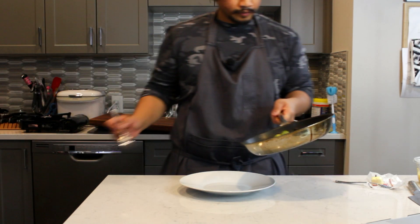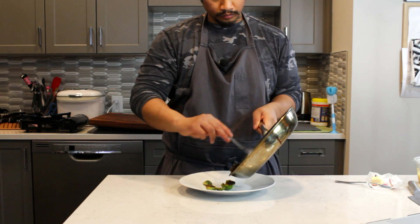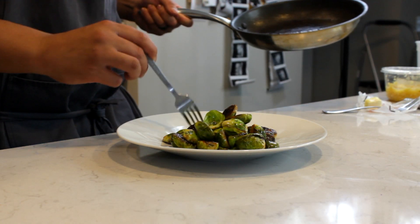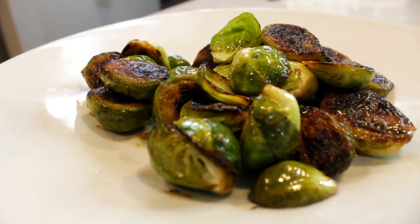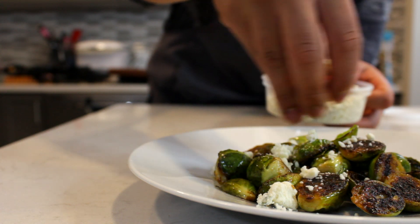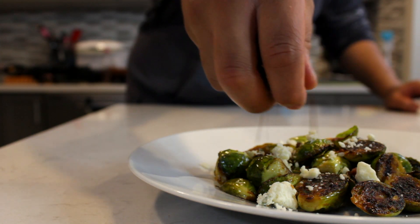Put it aside and grab a plate. Add your Brussels sprouts to the plate — you could serve this as is, but we're gonna bougie-fy it. We're gonna serve it with some gorgonzola cheese on top and some candied pecans. If you don't like gorgonzola, you can use blue cheese or some goat cheese.